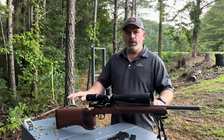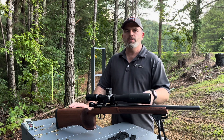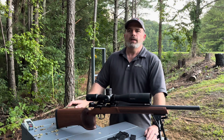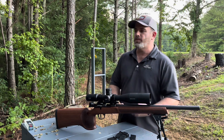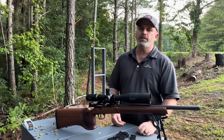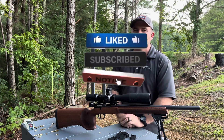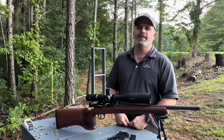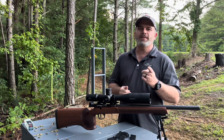If you have a stock 457 Varmint MTR with a stock barrel, let me know in the comments what you've got your barrel screws and action screws torqued to — I might try that if I don't get the results I'm looking for. The channel has really grown the last month or two, which is exciting. If you enjoy what I'm doing, reach over and hit the subscribe button — it does help the channel out. Thanks again for the support and watching the videos — we'll catch you on the next one.